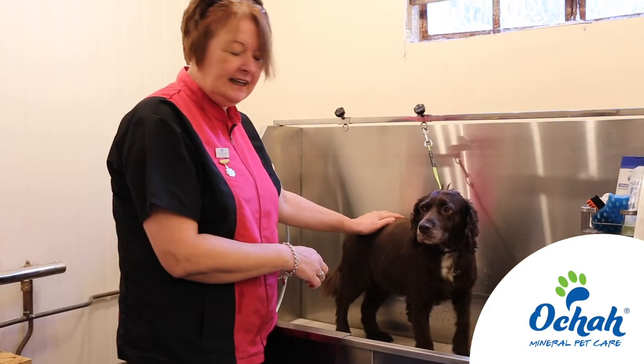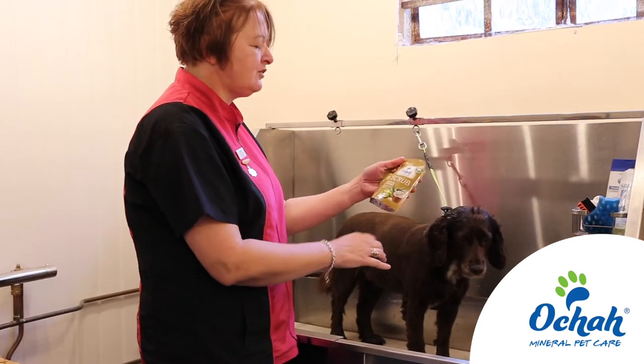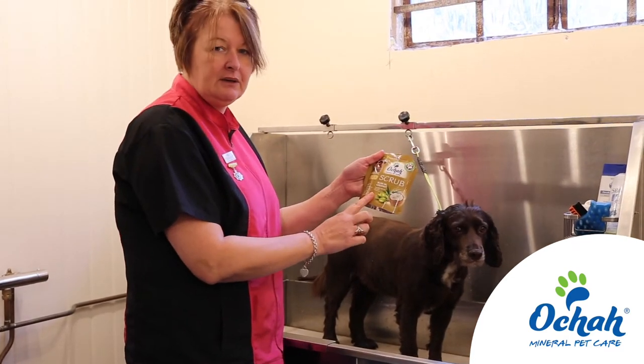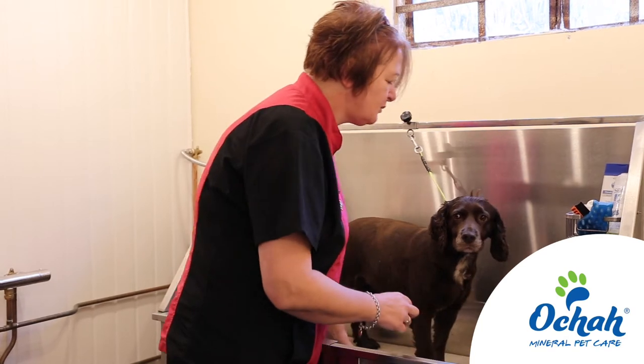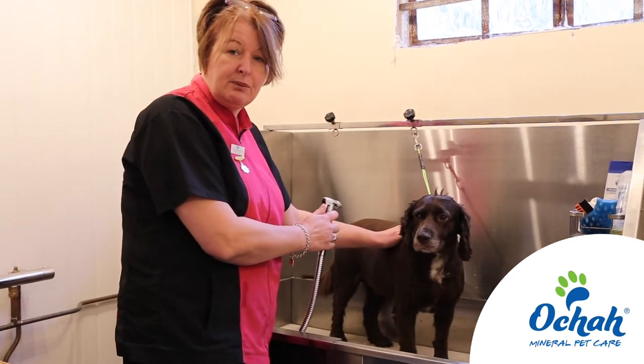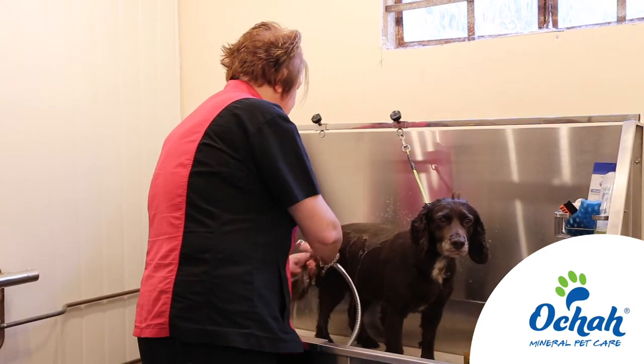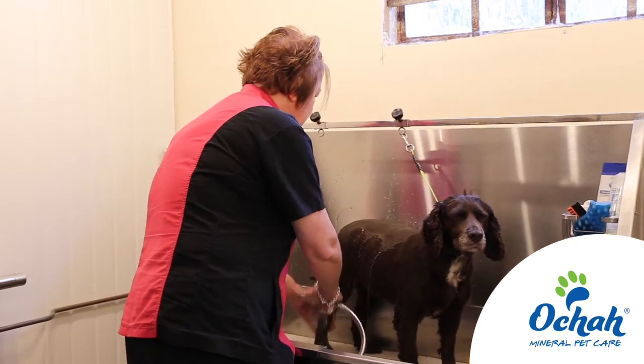My name is Lily Harris and this is Lily, and we're going to show you how to use the Ocha Mud Scrub — this is the olive oil and coconut one. It helps to soothe dry, itchy skin and any skin problems at all. Make sure that we wet Lily down first.